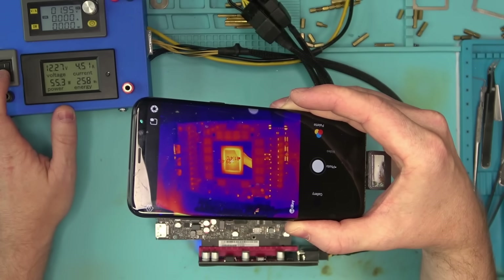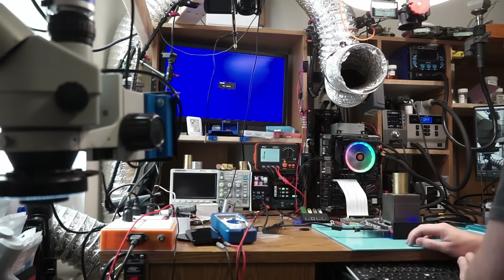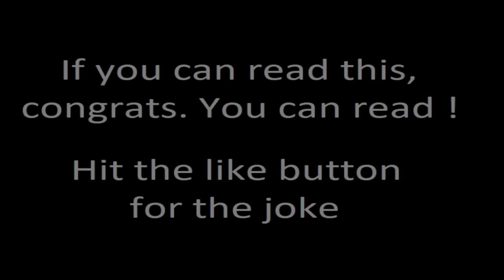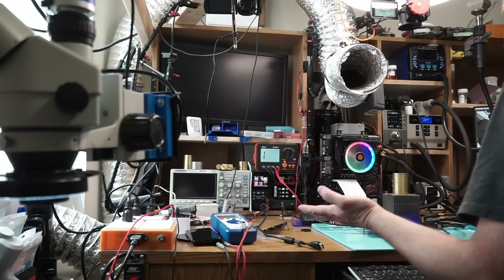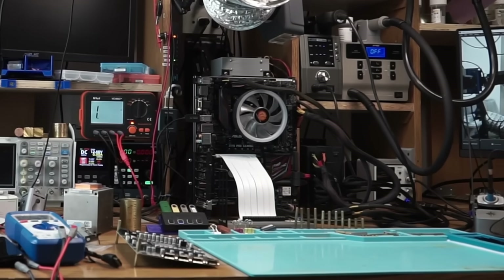The thermal camera told me that everything is looking promising, so let's boot the card and see if it posts. Nothing — maybe we get something from the display port. Nope, still nothing on the display port.